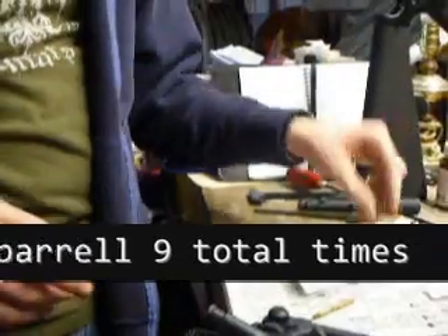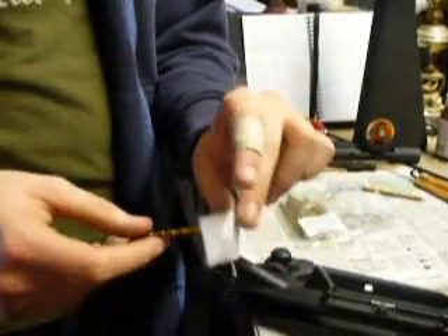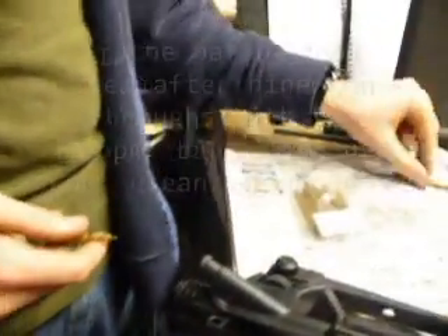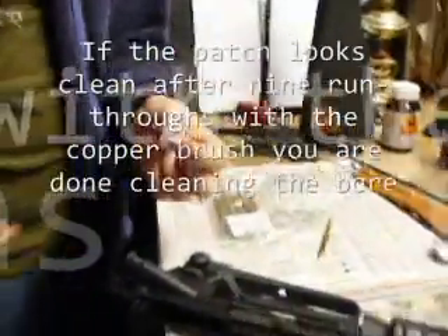Then you're done with the brush. This is really dirty — take a new dry patch, run it through, take it off. If it's dirty, take another one and run through again. If it's still dirty, you have to do the brush again. If it comes through clean, you're good.